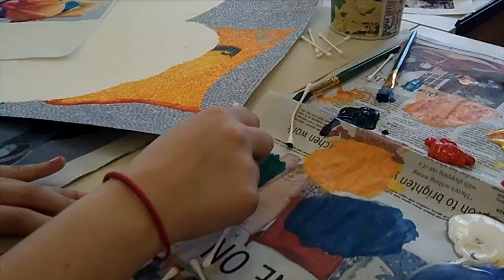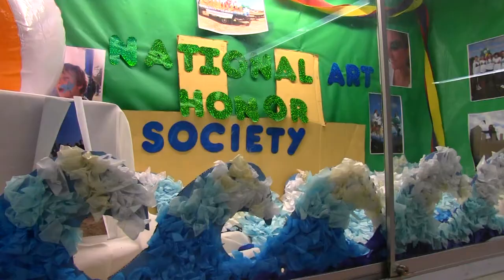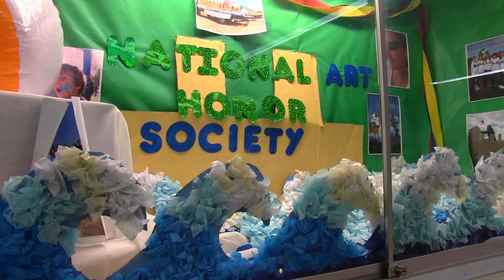Students had to apply by showing up to meetings and saying that they wanted to be in the National Art Honor Society. They had to prove their art scholarship, and their GPA had to be checked out. There's also a $5 membership fee that we charge every year.